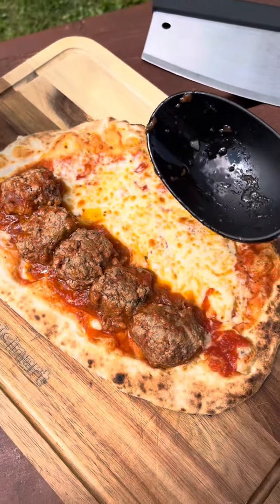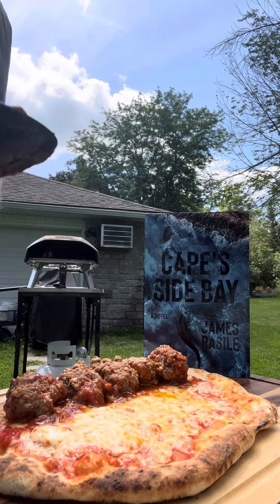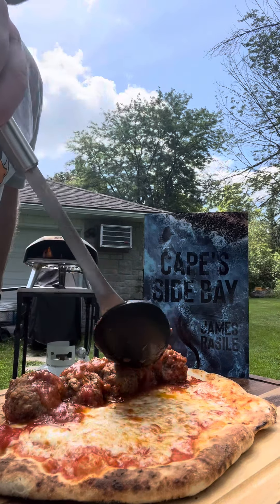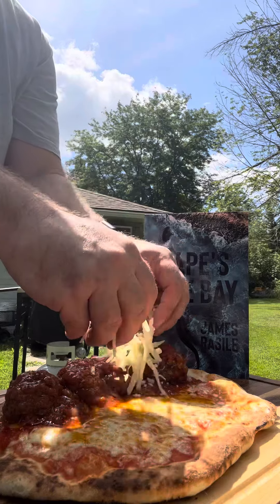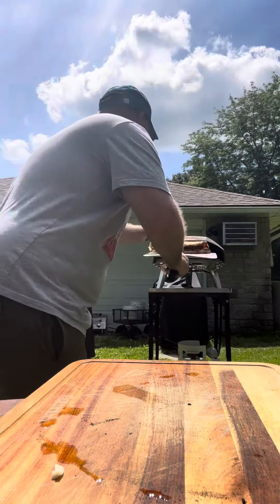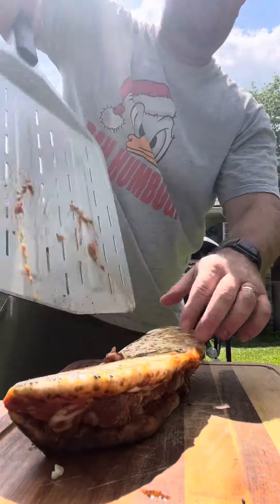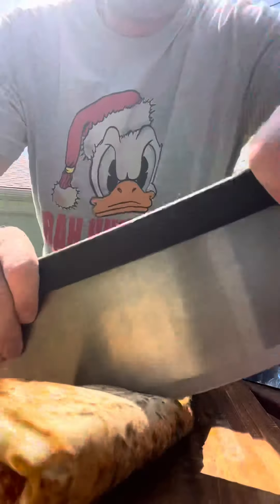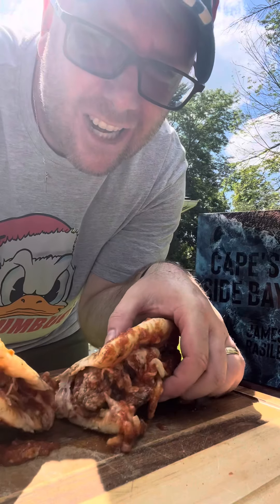Look at that — boom. Finally, that nice little sauce that we had layered on top of it. Add some more mozzarella and we're going to fold. Look at that bad boy, delicious. Look at this!